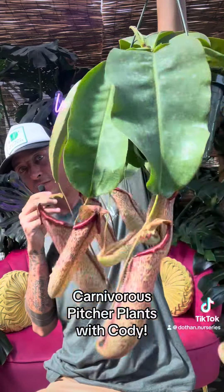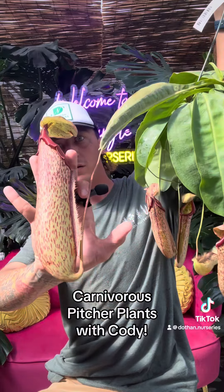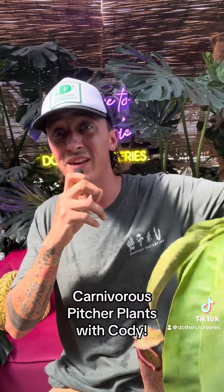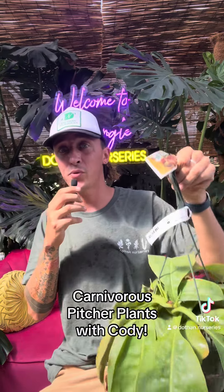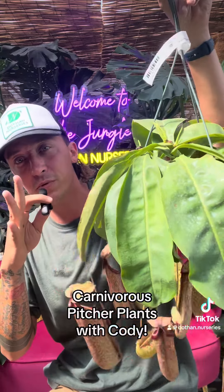Those are the pitchers. Huge, and they get bigger — they get up to 12 inches and some even a little larger. A super, super amazing plant and decently easy if you follow some simple steps.